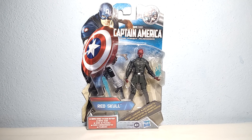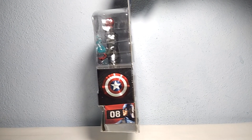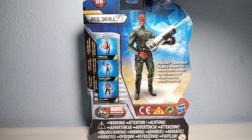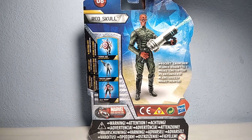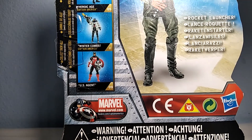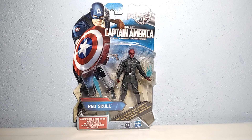It comes with this nice box, very nicely protected. It also has a rocket launcher inside. On the side of the box you can see it's number 8. On the back of the box you can see another image of the Red Skull, some other figures of the line, the Hasbro logo, and the Marvel logo. Let's waste no time and open this up.